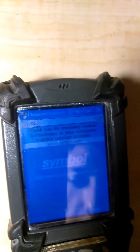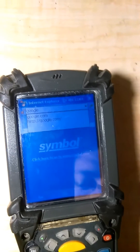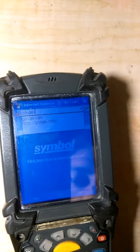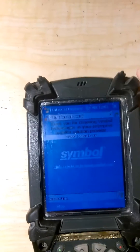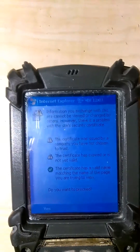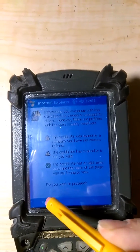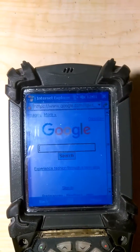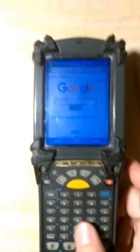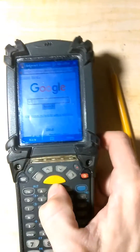Oops, can't even spell Google — there we go. Google.com. We'll go ahead and click Go. I don't care about the security warning. Now we have Google and we'll type in eBay on Google.